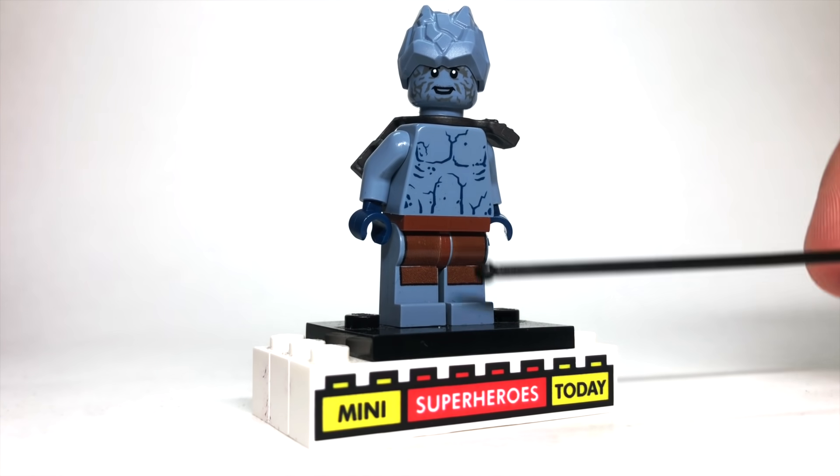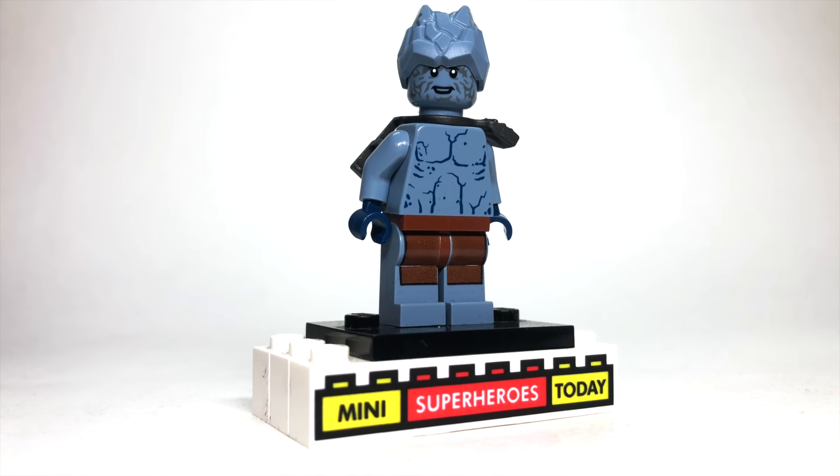Later in the episode, we get to see Korg show up, and Meek shows up too with his robotic arm suit — but I haven't figured out how I want to build that now that we have an official Meek character.